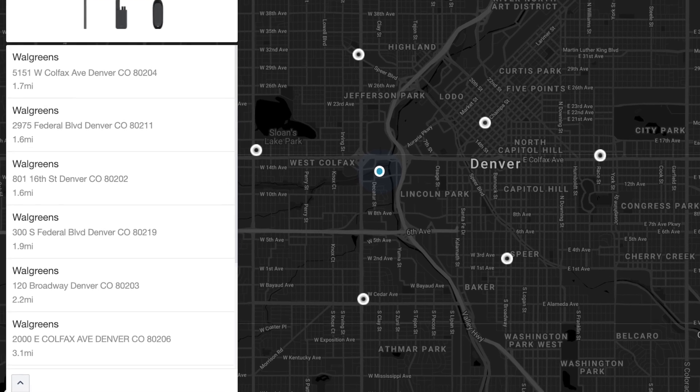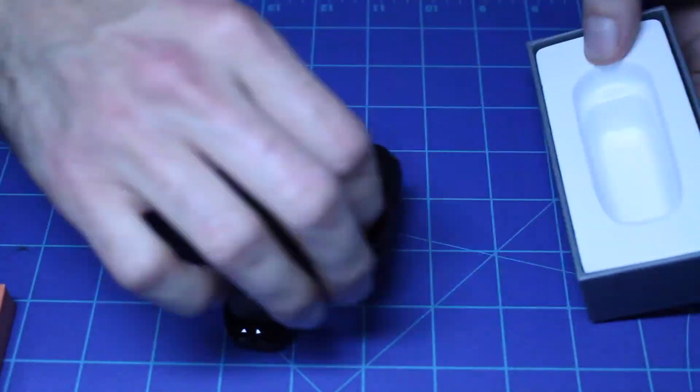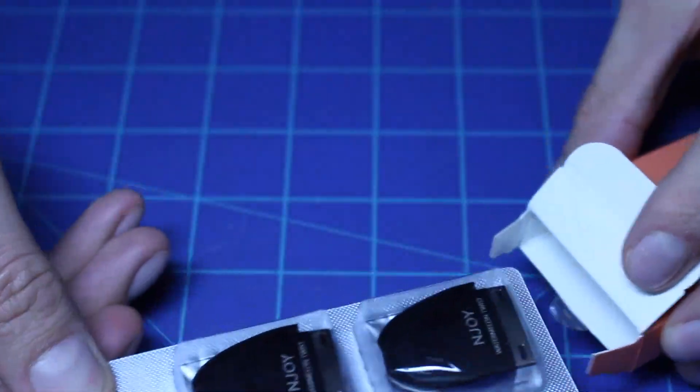I've always been a big fan of their products, so I'm excited to talk about their new Ace kit. In the kit, you get the Enjoy Ace device, a micro USB cord, four packs of pods with two pods in each pack, and it costs about $37.99, or originally they say $74.95.